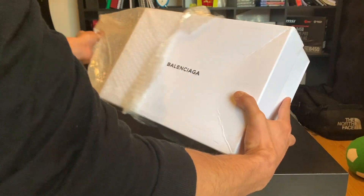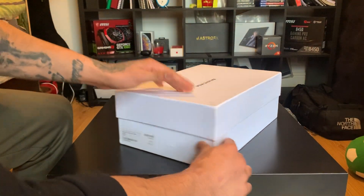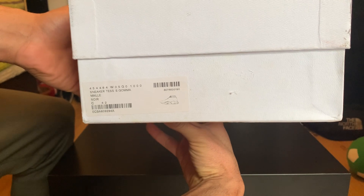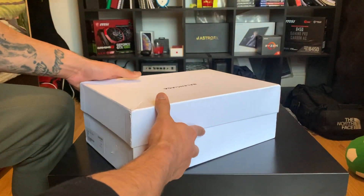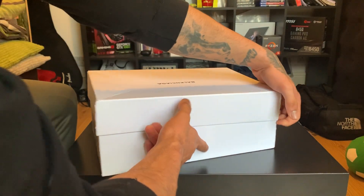You've got the Balenciaga logo right at the front — it looks really nice. I think you can ask them to send receipts and everything; it comes with everything, even the little shoe tag. The sizes are really true to size, so if you know your size across different brands, these are really accurate.